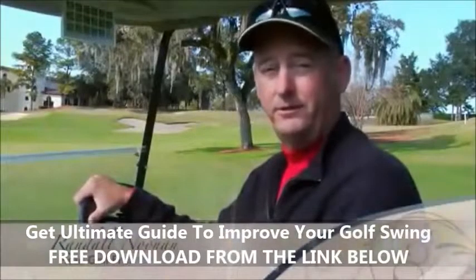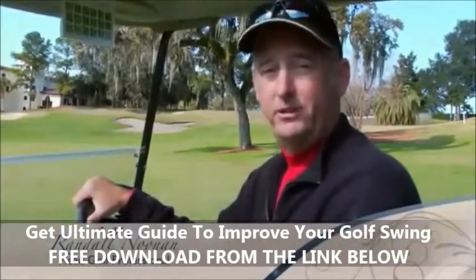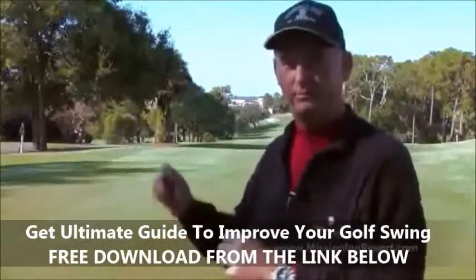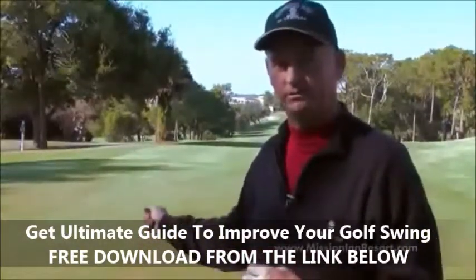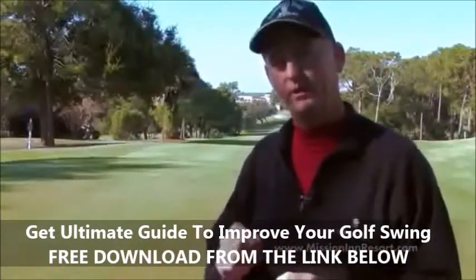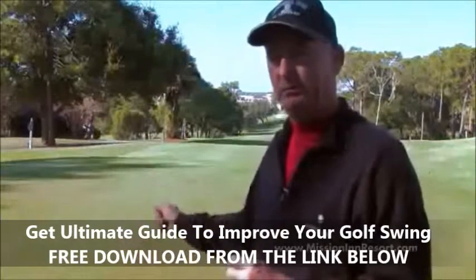Hi, I'm Head Golf Professional Randall Noonan, and here is today's Round with Randall. This week, I would like to remind everybody to keep it simple while out here on the golf course playing golf. I've prepared for you a short checklist to help you keep it simple and enjoy playing golf.